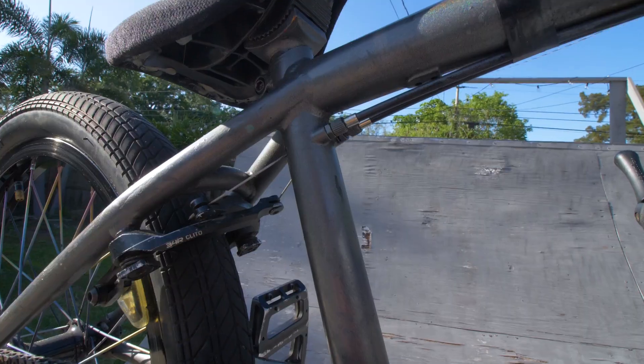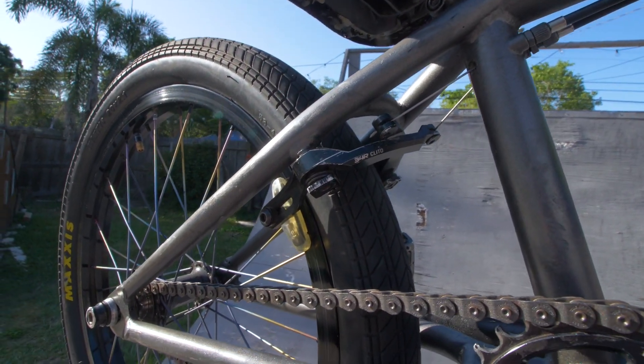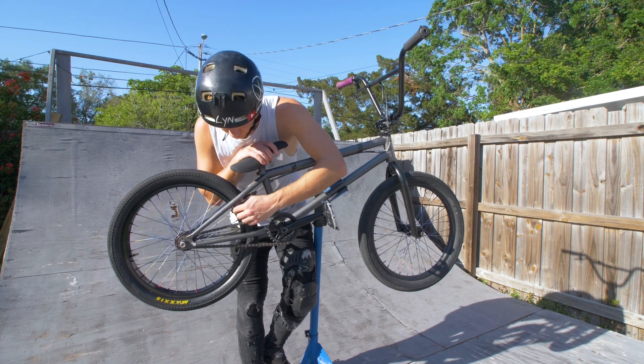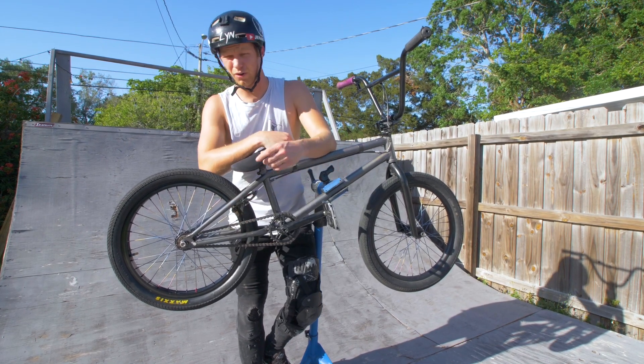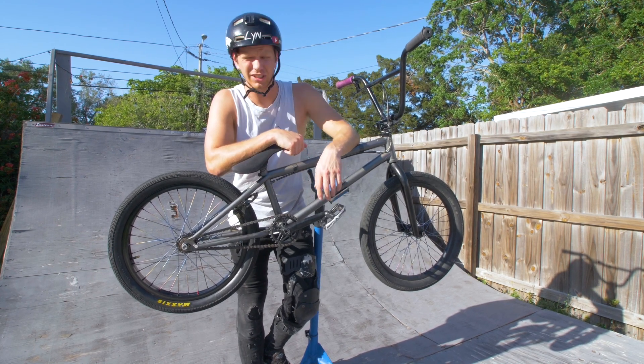For brakes, we have the 34R Cleto brake with Fly Clear Pads. These pads are great — they're female bolts, so it doesn't have the giant bolts sticking out, which gets snagged on you when you do tail whips and spins and things.